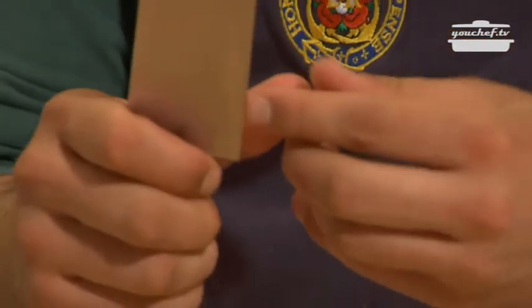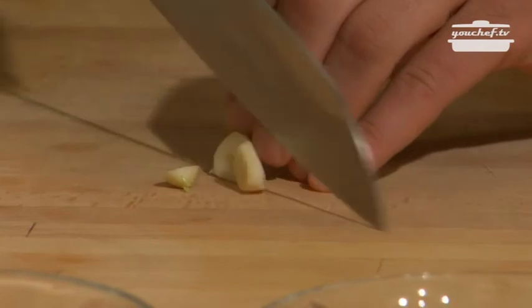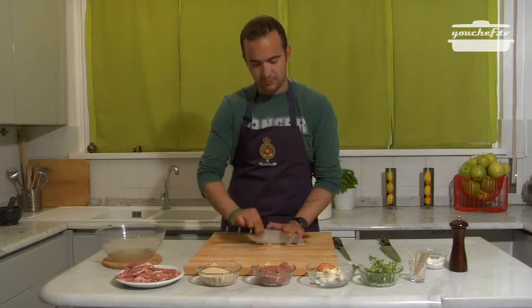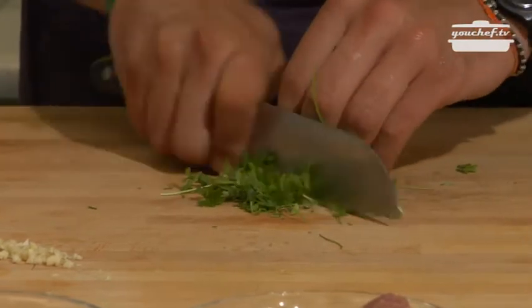We'll start by cutting the garlic. We'll trim it as much as possible. Parsley, even this very, very trimmed.